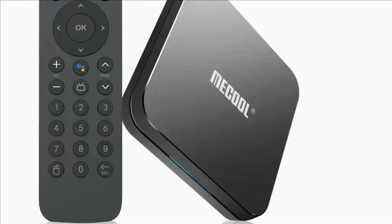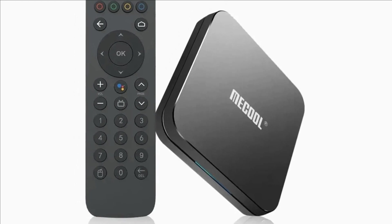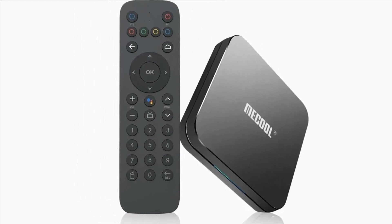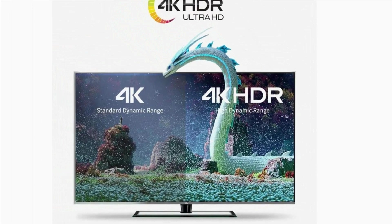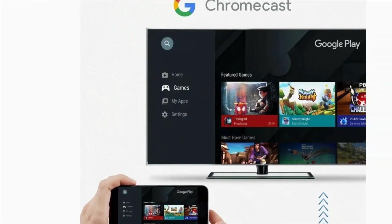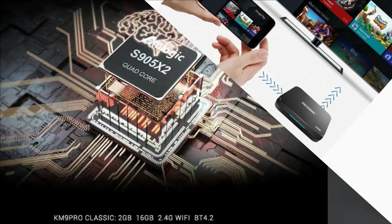Number 3: Google Certified Mecool KM9 Pro — The Real Android TV. Mecool KM9 Pro features 4GB RAM, 32GB ROM, dual Wi-Fi 2.4G/5G, and Bluetooth. It runs Google ATV OS, so you can install apps from the Google Play Store directly. For apps with TV version only, those cannot be installed — this is different from a traditional normal TV box OS.